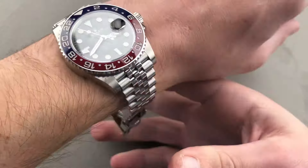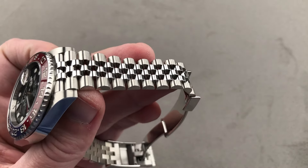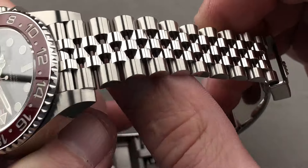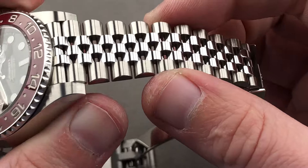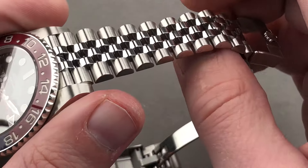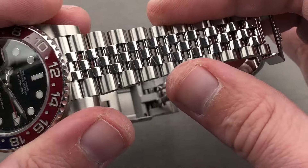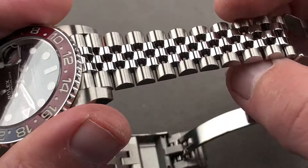Taking a look at the Jubilee, it has come a long way. Originally a rather flimsy dress bracelet — elegant but not substantial — now with all solid center links it feels like a sports watch bracelet. You don't need to buy the three-link Oyster anymore; this is robust enough for everyday use including active lifestyles. It's still elegant with its small link design, wonderfully supple, more so than the Oyster.